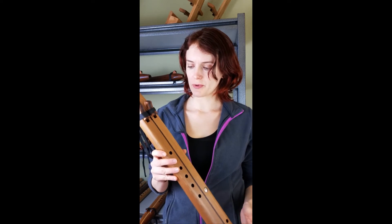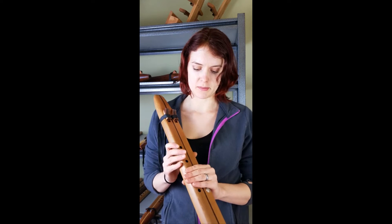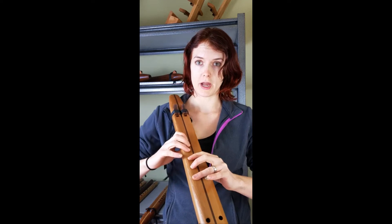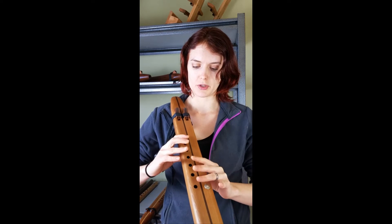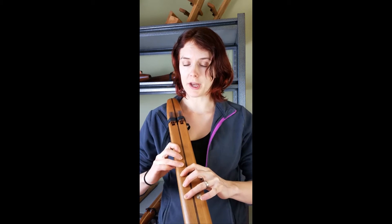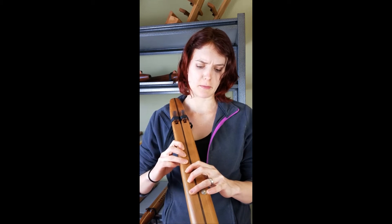Hi there. This is a drone flute tuned to the key of G. It's a medium-sized drone flute. It might be a little bit of a stretch for some of you to reach your fingers across the flute to play this, but a lot of people find that with a little bit of practice it feels pretty comfortable.